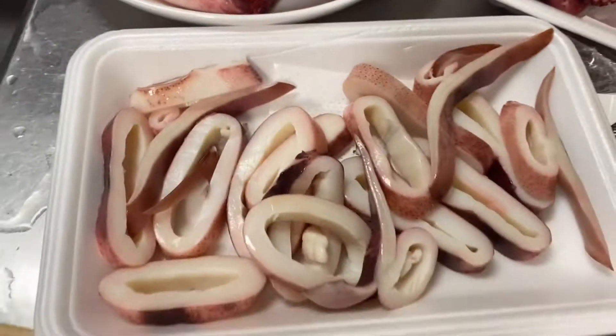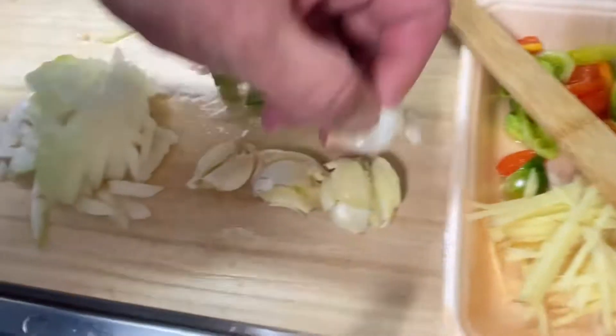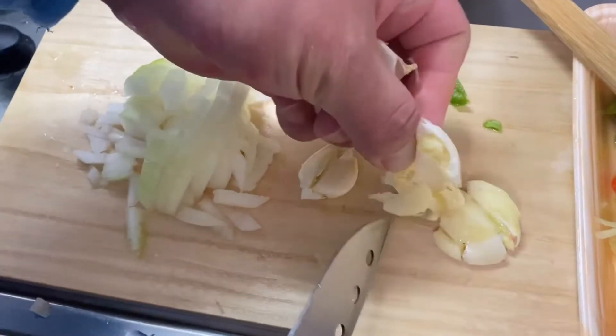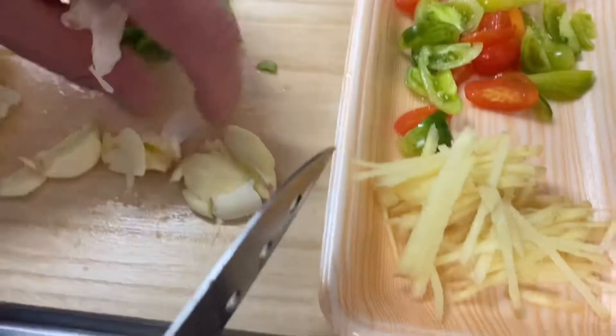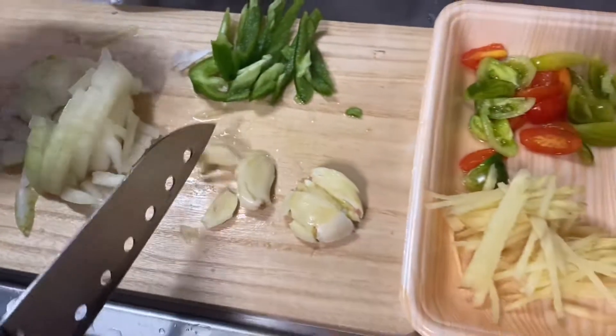How beautiful is this? I was working with a group of people. I know it is a place to be. I am afraid that there is a place to be, but that's what I will learn. I am looking at people.